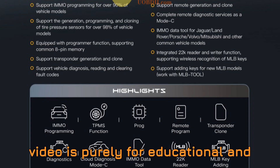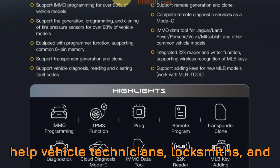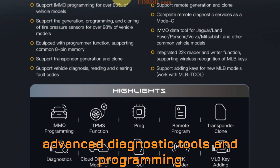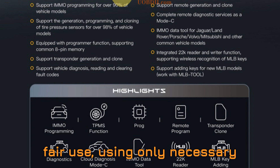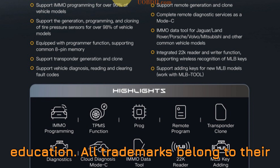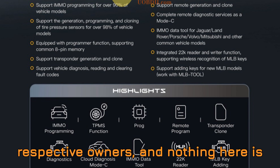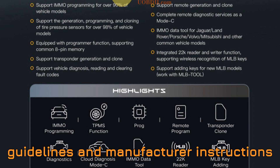Disclaimer: this video is purely for educational and informational purposes. Everything you're about to see and hear is intended to help vehicle technicians, locksmiths, and enthusiasts get a better understanding of advanced diagnostic tools and programming techniques. We operate strictly under fair use, using only necessary references and visuals for review and education. All trademarks belong to their respective owners, and nothing here is intended for unauthorized or commercial misuse. Always follow the proper legal guidelines and manufacturer instructions when working on vehicles.